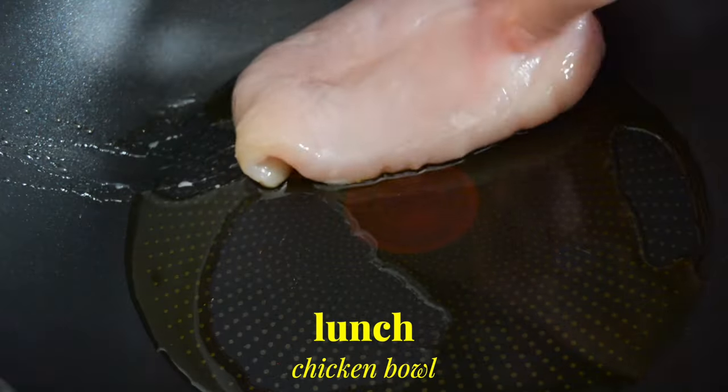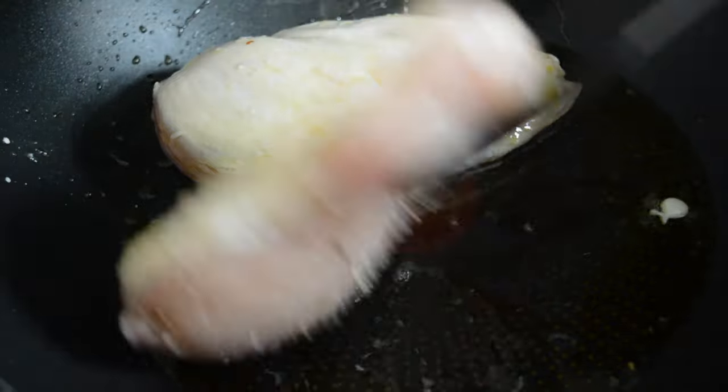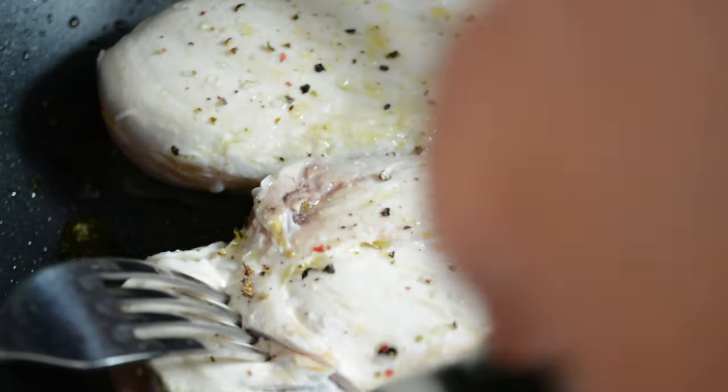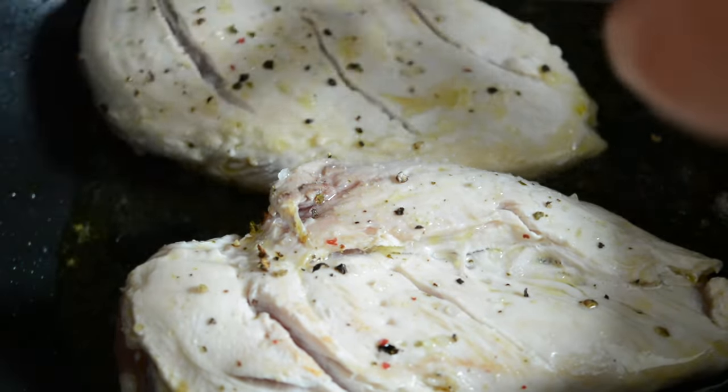For lunch we're having chicken, which is another one of my go-tos when I want something filling and high protein. I had previously made a couple of chicken breasts and this method is the best to make chicken breasts that's not dry. I just added my chicken to a pan with some olive oil and seasoned with salt and pepper, let it cook for a few minutes and then turned to the other side and seasoned again.